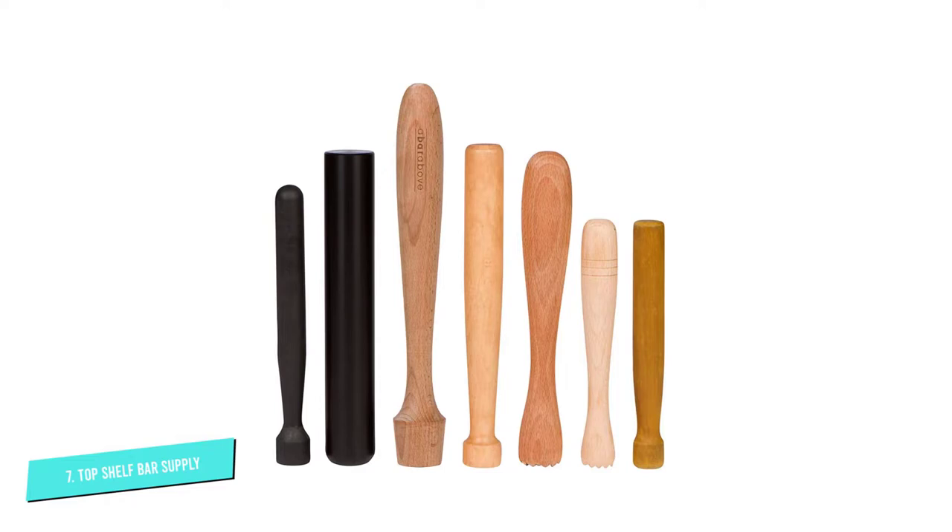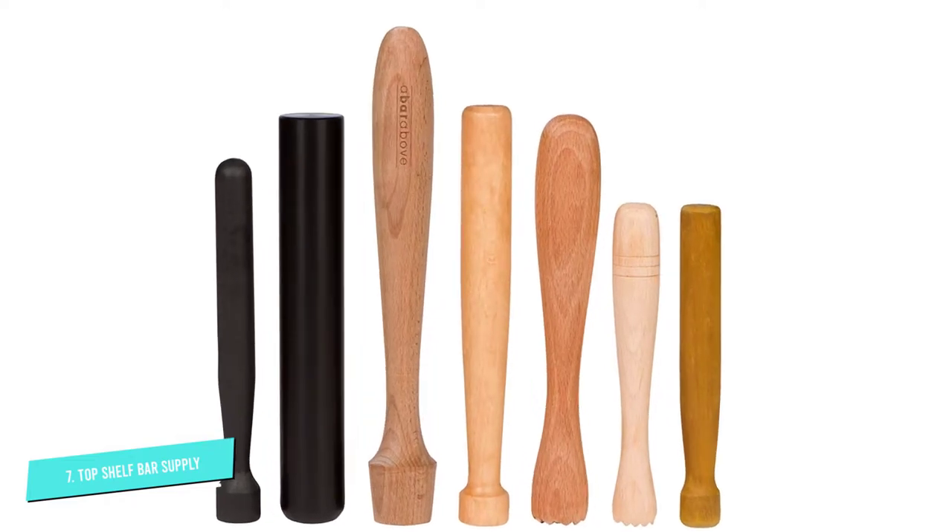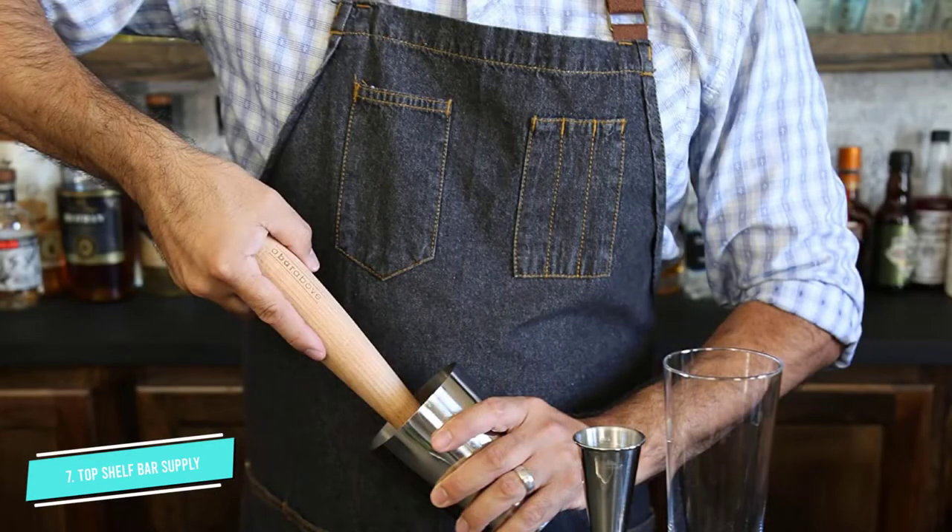The thick wood handle curves naturally, fitting comfortably in the hand to let you muddle drinks quickly and easily. The durable wood is designed to last through years of tough muddling.